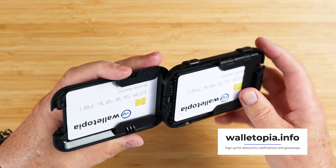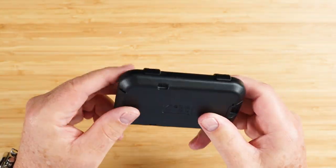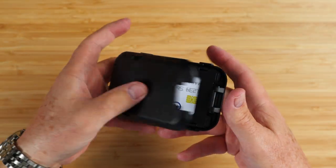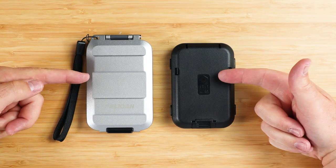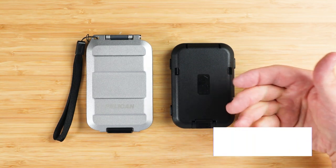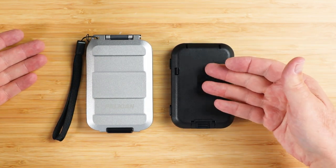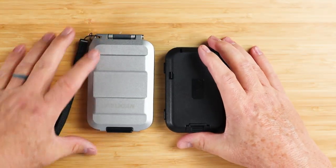It is unfortunate that the Flip Side does not have a seal. It would be an amazing wallet if they could add an O-ring and give it an IP rating. To summarize the comparison: the G5 has an IP67 rating, the Flip Side does not. The Flip Side has more varied card and cash slots; the G5 has two. The G5 is aluminum, the Flip Side is polycarbonate. The Flip Side is easier to access, slightly lighter, and smaller than the G5 — making it easier to carry in pockets.